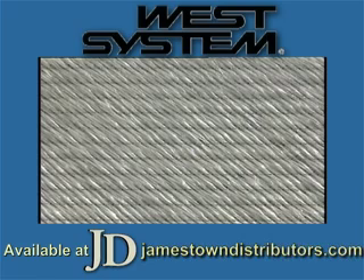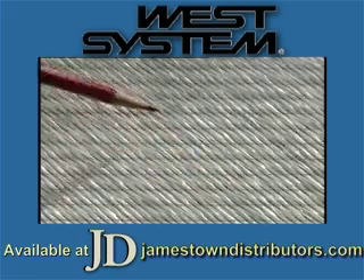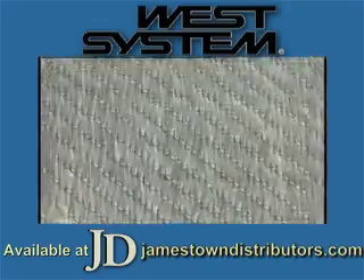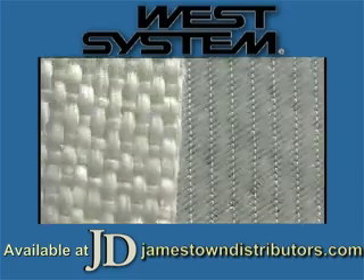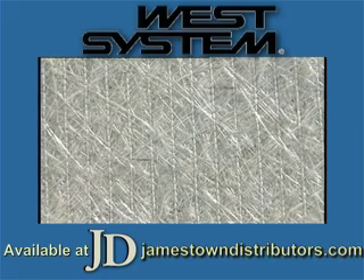In applications where high strength and reliability are required, use a biaxial glass material. This fabric consists of two layers of glass fibers oriented 45 degrees to each other, and it's stitched rather than woven. This material proves to be stronger on a per unit thickness basis than conventional mat or woven roving. It's finished with an epoxy functional coating to enhance adhesion.